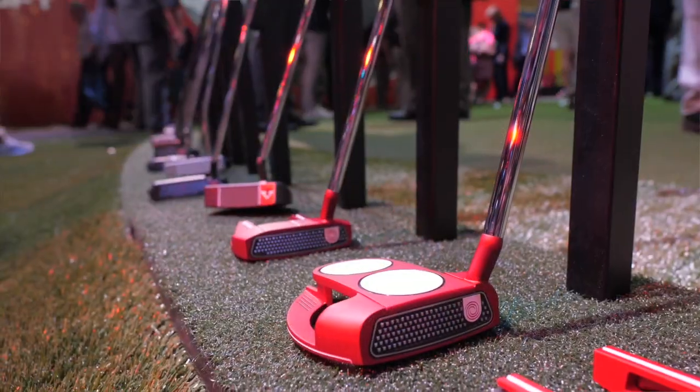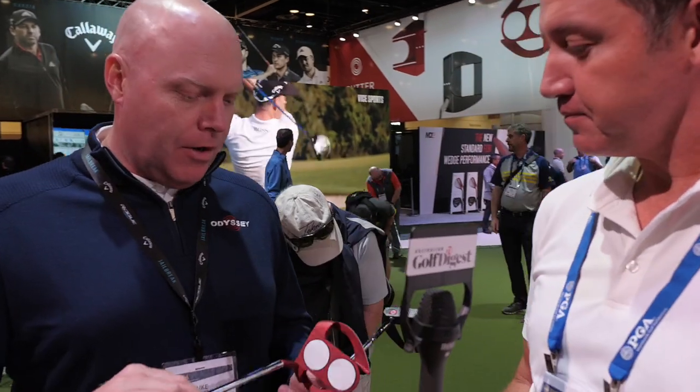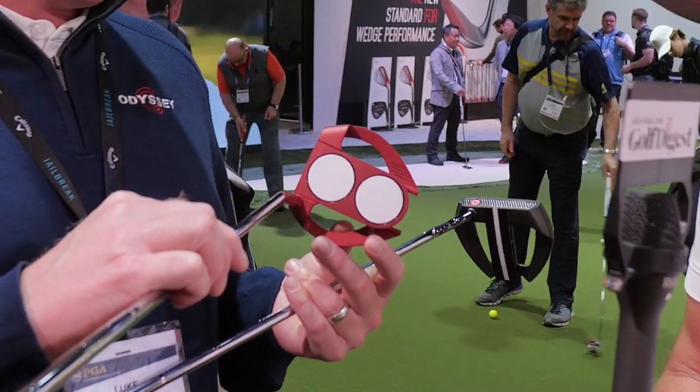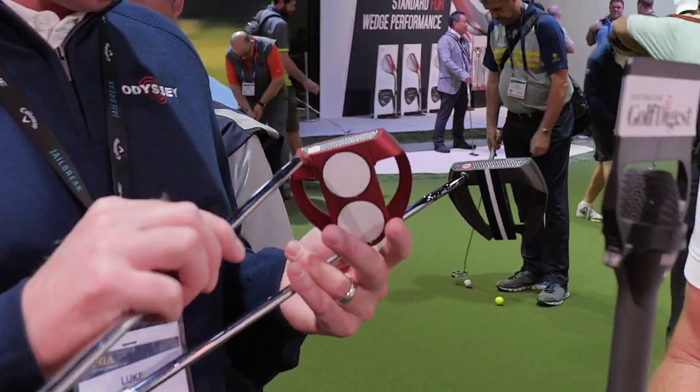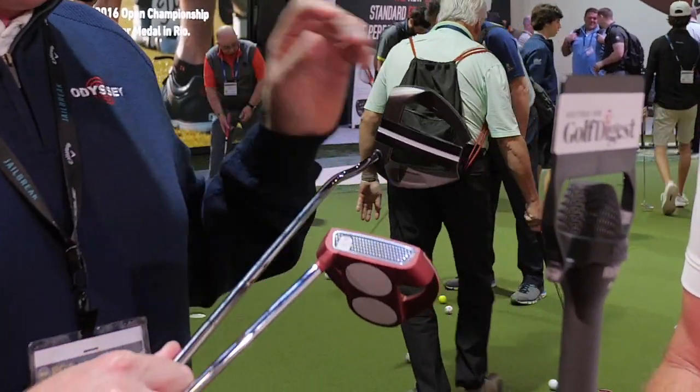We've got a lot of new exciting shapes in the line. They're all available in both red and black, so you can choose the head shape that you like that suits your eye, pick the color that you like the best. We're heavily balanced toward mallets in this line, so we've got some of our iconic shapes, like the two ball, which is the most iconic mallet of all time.